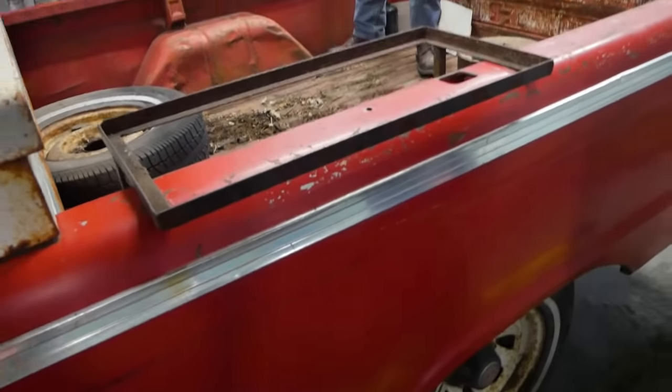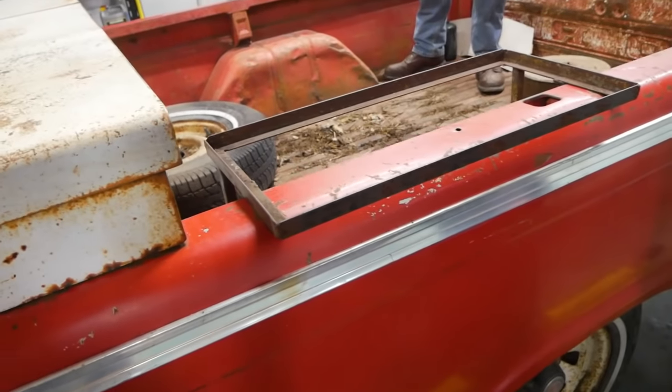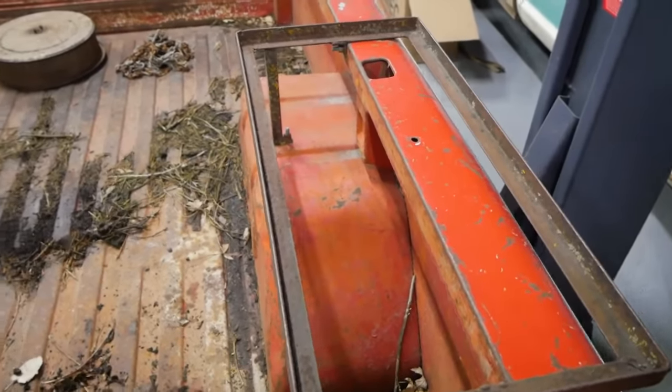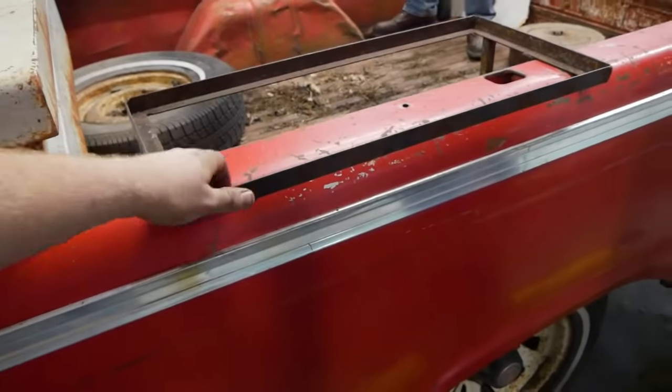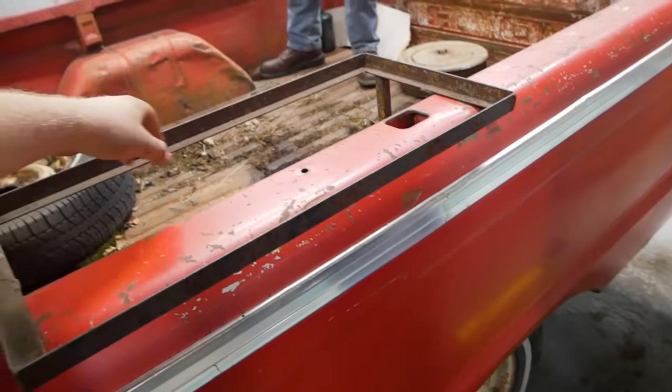There's a little denting between supports and a little bit of through rust on some of the supports, but for an Iowa truck it's not bad — this thing's immaculate for an Iowa truck, especially for a used farm truck. Hey, we got a question for you guys watching this video. I want to see in the comments what the hell you think this rack was used for. Go ahead and put your guesses down in the comments. This little support they built on here, it's pretty damn sturdy.